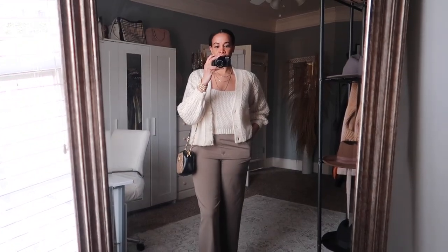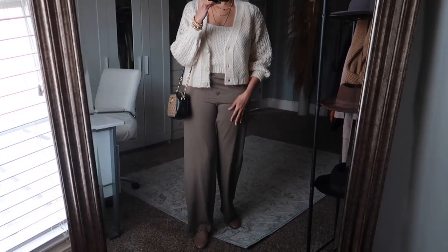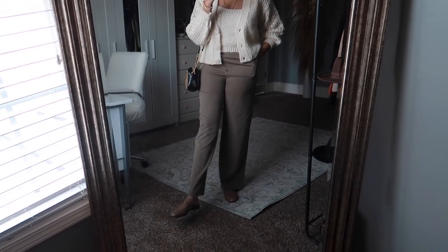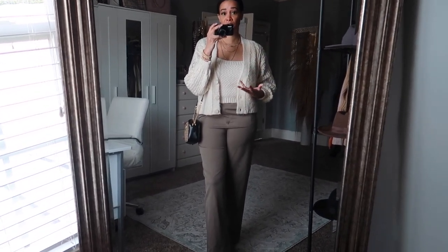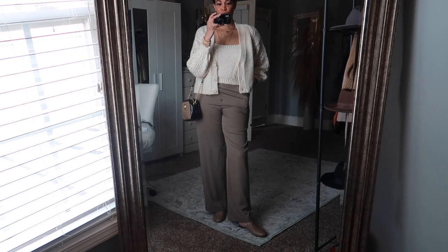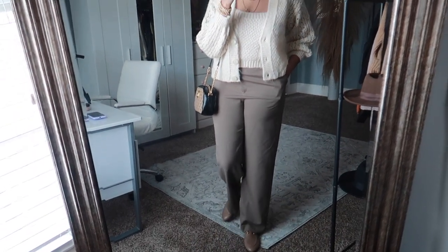Here is another way to style the loafers — with some dressy pants and a cardigan. I have a cardigan set from Mango and pants from Zara. This is a dressed-up look, but again you can wear something like this to the office or running errands. The great thing about these loafers is how versatile they are — you can wear them for multiple different occasions, making them good investment pieces. It's also a cute casual look appropriate for springtime.